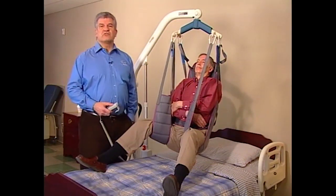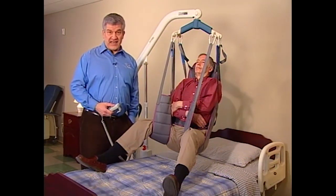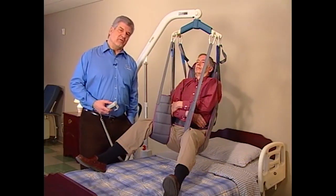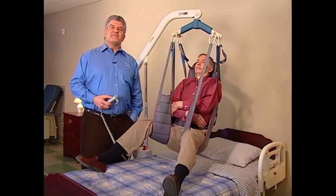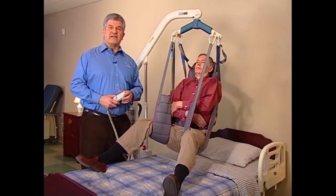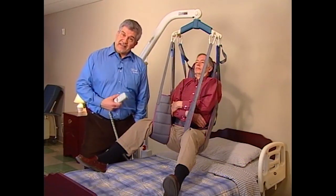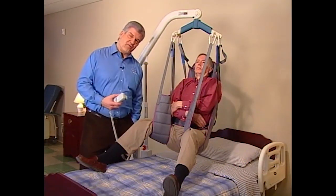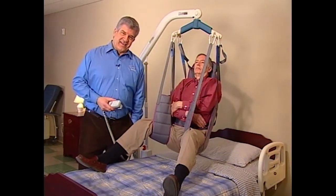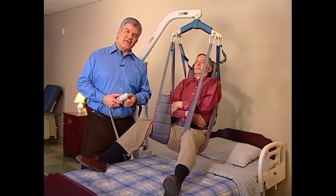Although one lift will work for most residents, it's recommended that each resident be issued their own individual sling that conforms to their weight, medical condition, and type of transfer that will be performed. Before you attempt any kind of lift, make sure that you understand the resident's limitations and their ability to assist with the transfer. It's a good idea to communicate with the resident throughout the process. Let them know about each step before you perform it so that the resident is comfortable, relaxed, and can help you in any way that they can.